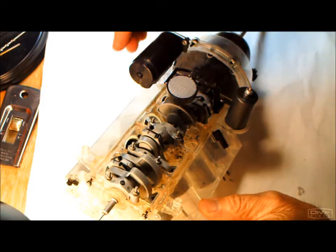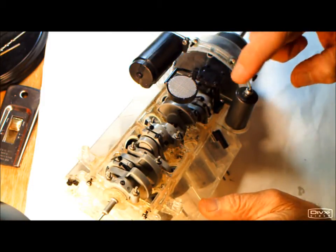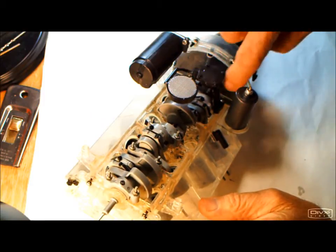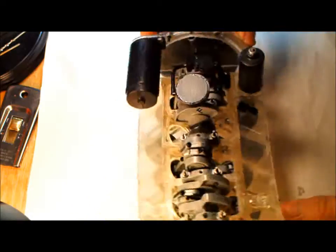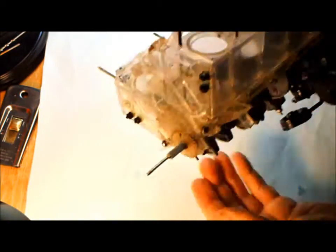We've got the starter in place, the oil pump in place, the oil filter, and the cover plate for the bell housing all in place. Now we're going to turn it over and put it on a stand.